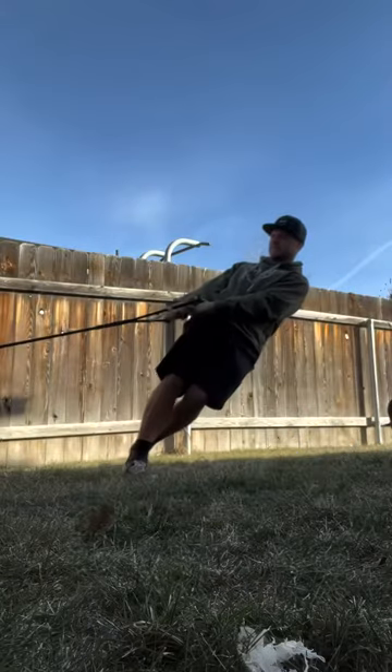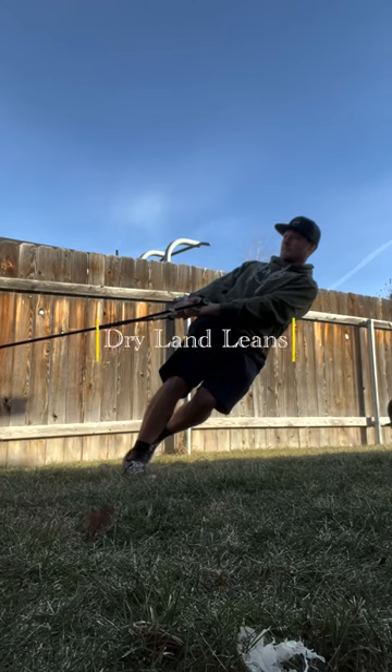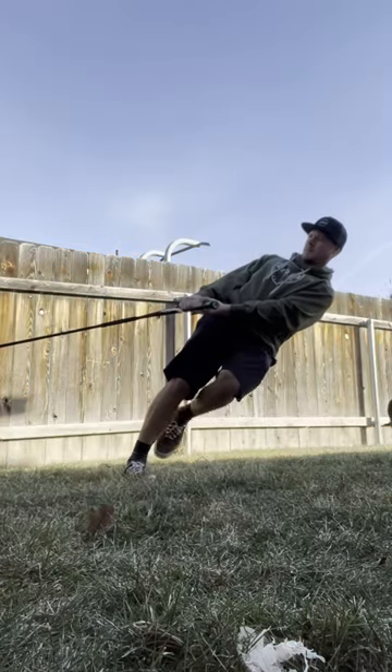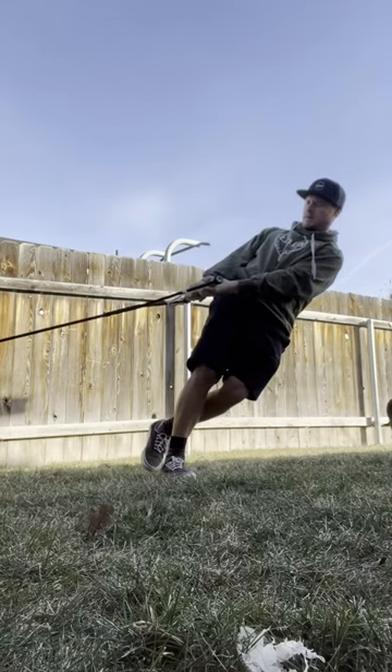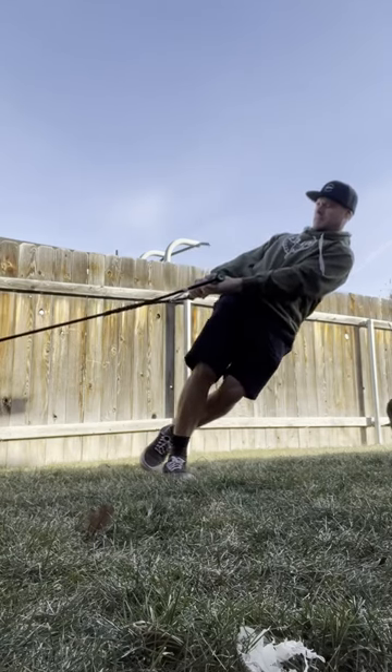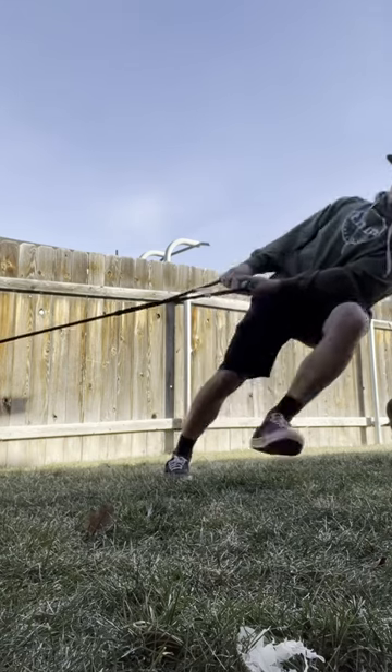Just a few quick tips here doing the lean drill with the handle. First of all, go with the long arms. Don't pinch, don't squeeze your elbows in here. At this point, when we're loading up and trying to build that max acceleration into the wake, we want full leverage. So the longer the arms, the better.